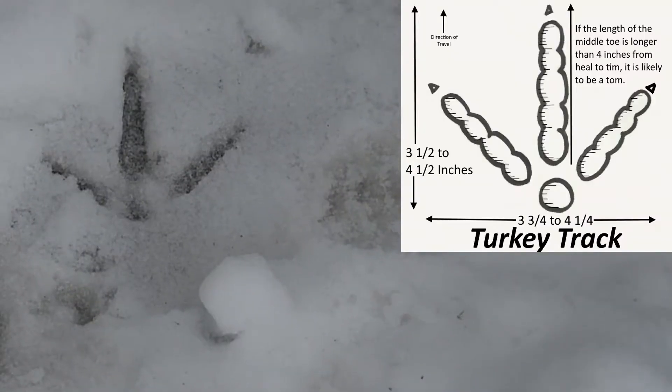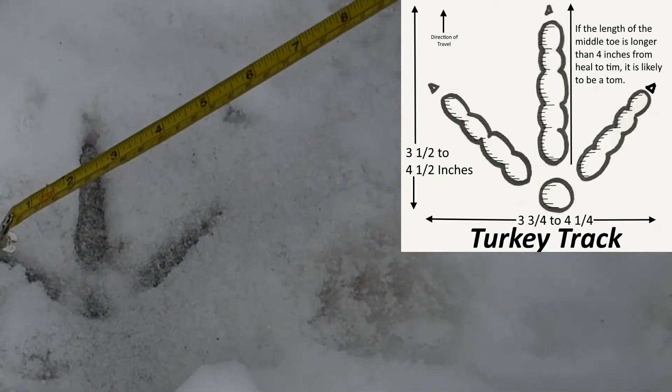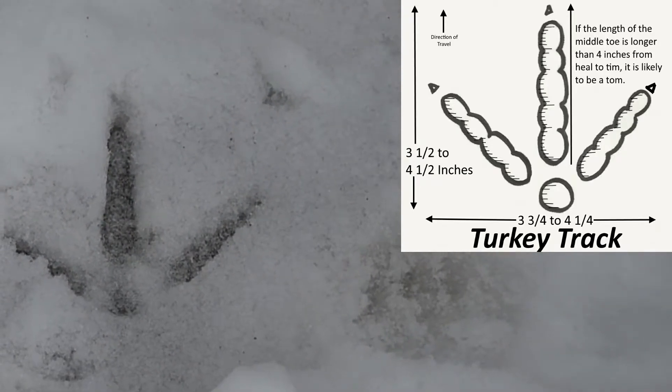So how many toes are we looking at? Three. One, two, three. Excellent.